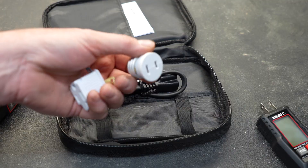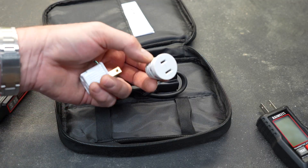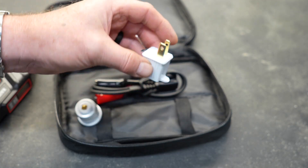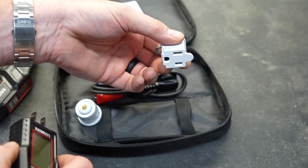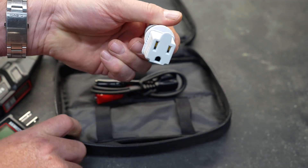Let's quickly talk about the adapters they send you. This particular one allows you to test out of a light socket — you screw it in and now it gives you a place to run your test. This other adapter allows you to plug into a groundless receptacle, so if you don't have a ground pin on that receptacle you can use this to plug your device in and do your testing. Since the light bulb socket doesn't have a ground, you'll have to double these up as well.